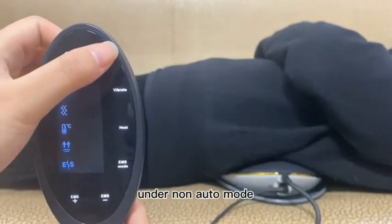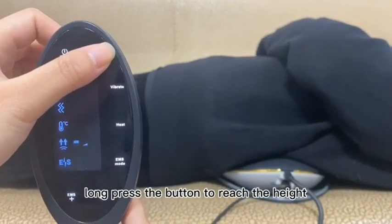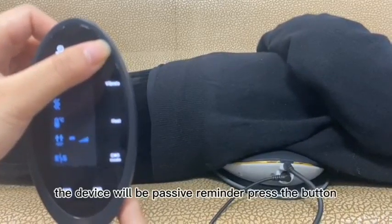Under non-auto mode, for the traction function, long press the button to reach the desired height. When it is pushed to the highest level, the device will be paused.